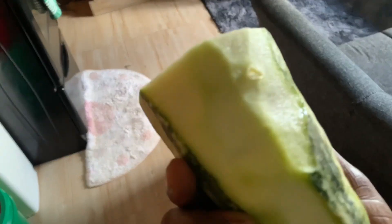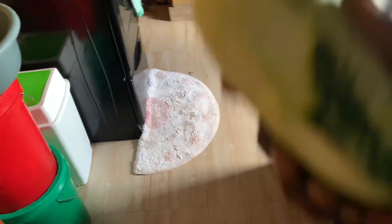Let me show you — I'm just peeling it now, and from here I'll go and fry it. I'm done peeling, so let's cut it, wash it, and put it on the pan.